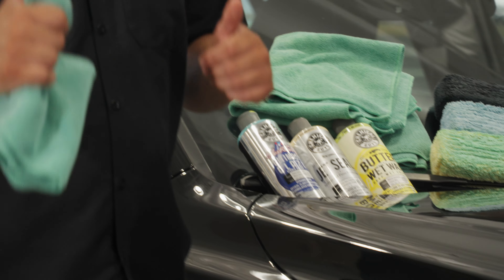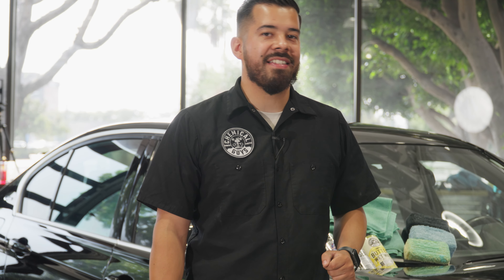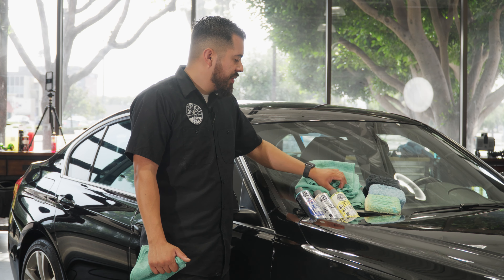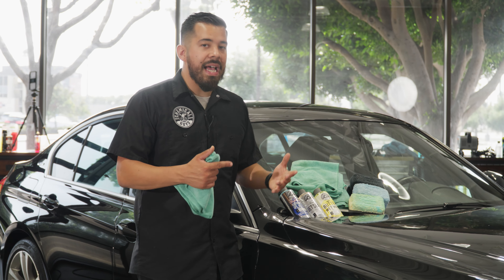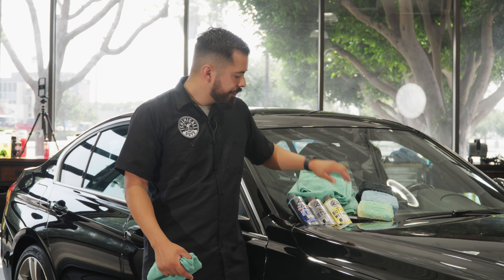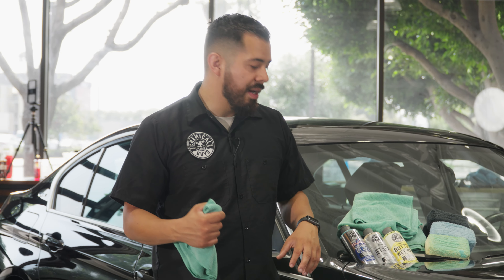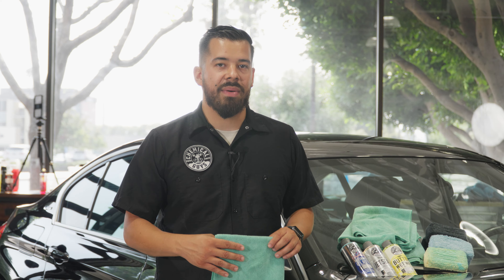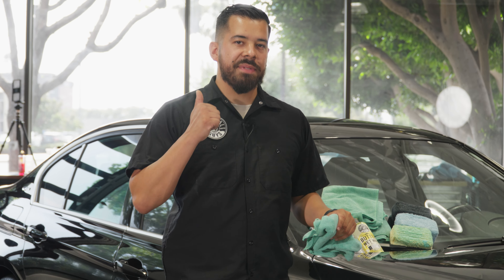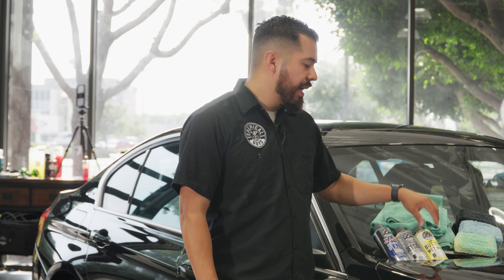And just like that, we're all done enhancing this beautiful BMW with the most depth, clarity, shine, and durable layer protection it's ever going to receive using these three products: Glossworks Ultimate Glaze, JetSeal Synthetic Sealant, and Butterwet Wax. I want to emphasize again — these are all optional. The outline is: you don't have to apply them all, but I recommend applying at least a sealant, wax, or ceramic coating. Remember, glaze is optional — it's intended to give your paint a better foundation and more shine prior to applying a protectant.